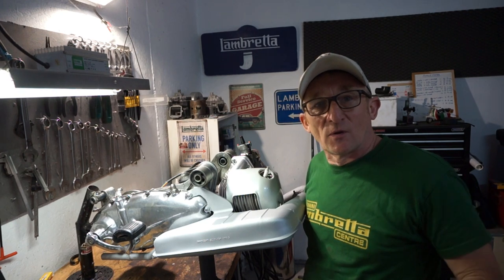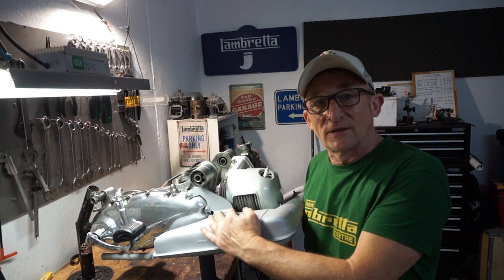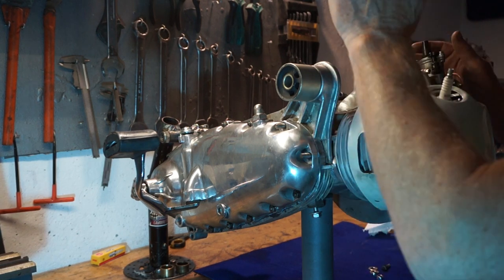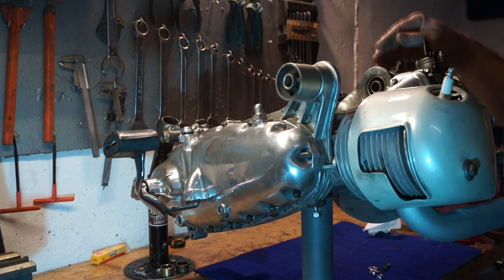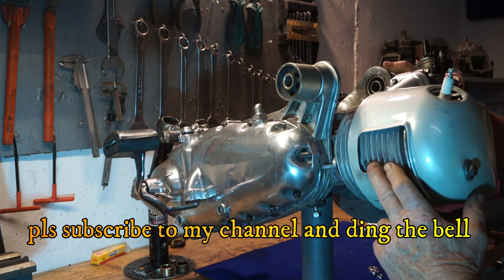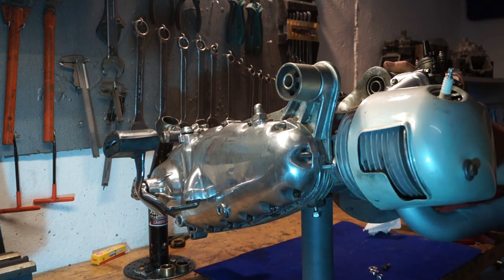Hello there and welcome back to another one of my videos. In this episode we're going to be fitting this Ancelotti onto a Series 2 motor. This is a motor of a Series 2 — it's had the engine mounts changed for Series 3 mounts for vibration because we put on a 195 kit, but we're not fitting the Series 2 exhaust, we're going to be fitting an Ancelotti.